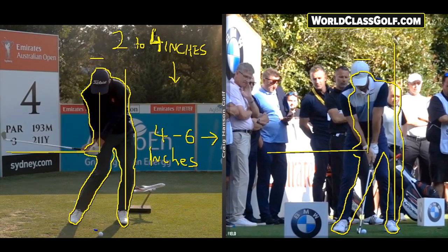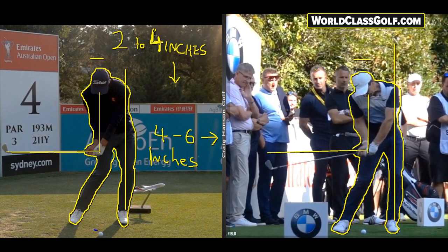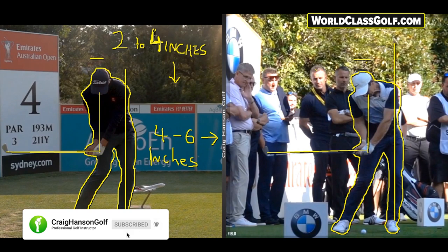McIlroy is absolutely identical on the other side. Watch this movement — a huge lateral shift, moving into the golf ball. To get that compression you're after, to get that shafting that frees up your golf swing and gets you in a good position, this is it.